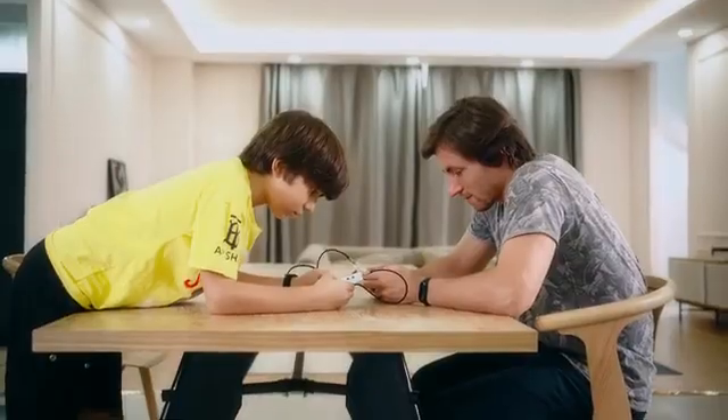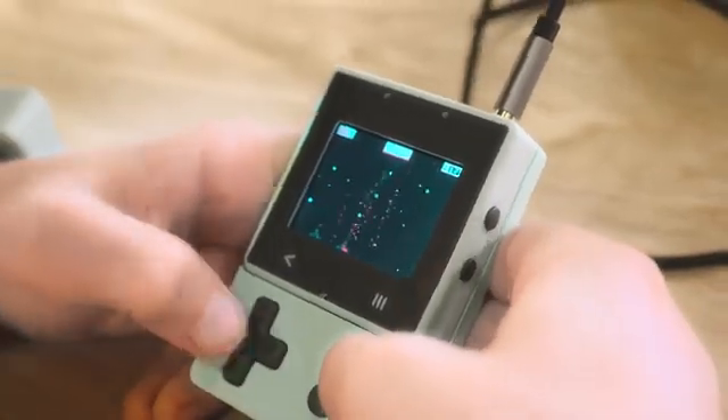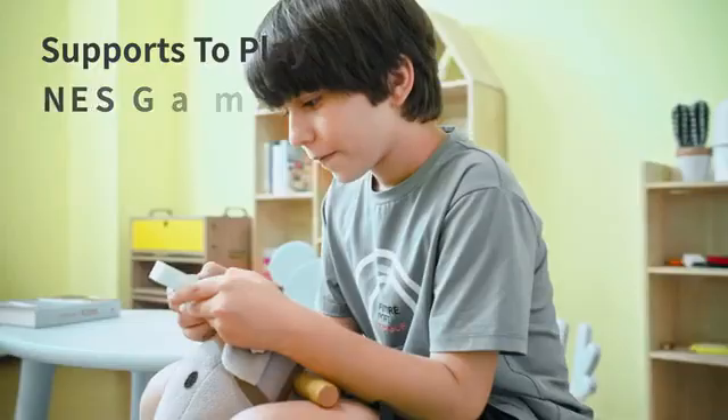Having multiple Xtron Pro units connected through data wires makes it possible to experience the joy of online collaboration or confrontation. On top of your self-programmed games, Xtron Pro also supports playing thousands of classic NES games.